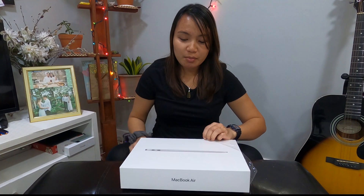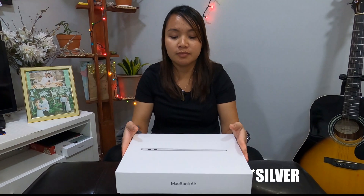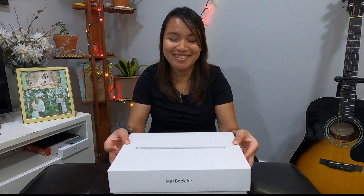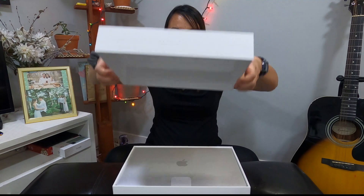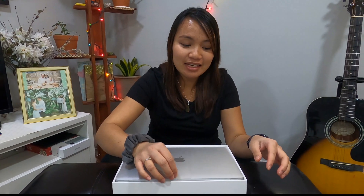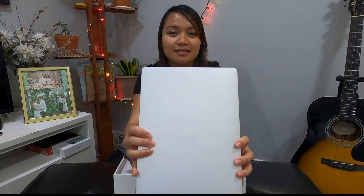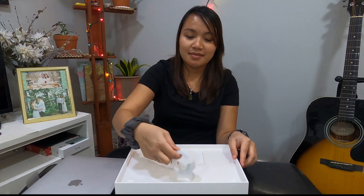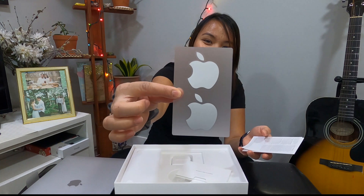I really need to learn about the specs and everything. I guess this is my first Apple one. I've got the Space Gray one. Come on, open up. So here's the last drop, and here's the cable for the charger — and what's this?